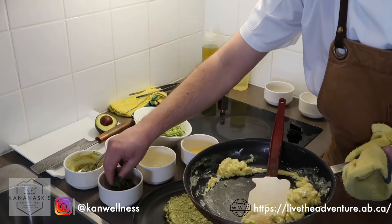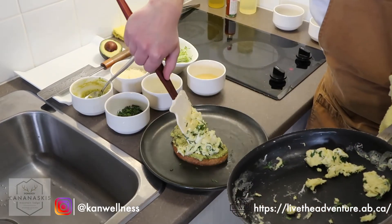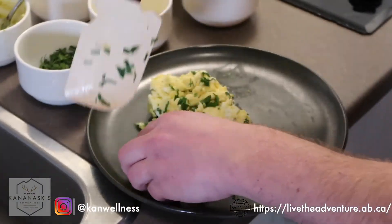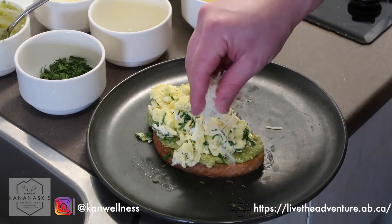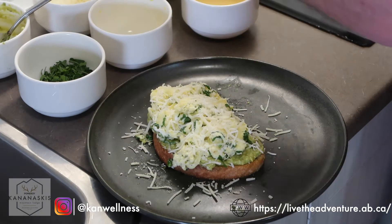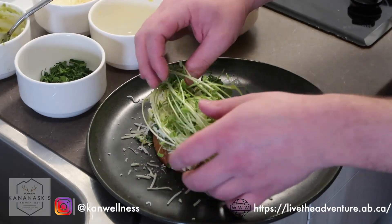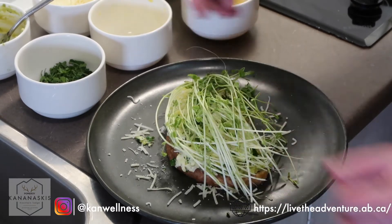We add a pinch of herbs right on top of the toast, then a little bit of fresh grated parmesan on top. To finish it off, put some nice fresh sprouts. And there you have it folks — Sunday morning scramble.